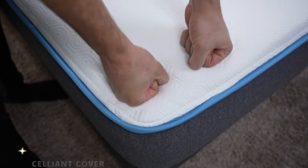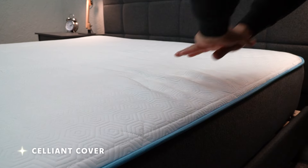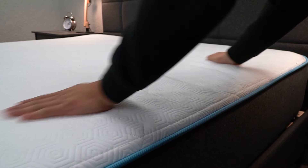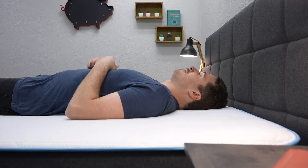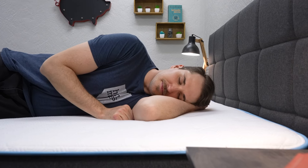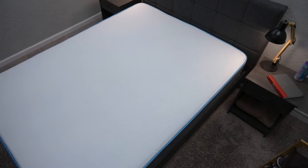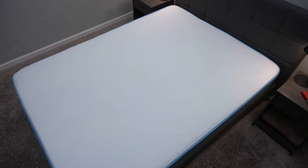Something cool about the Bear mattress is that you can spend up a bit and get an optional Celliant cover. Celliant is a general wellness device — it's supposed to help people recharge better and have better performance if they may be athletes, so if you are someone who's pretty active, that might be something worth looking into. I have never slept on a bed with Celliant, but people on our team have and they really love it, so it might move the needle for you if you want something a little bit extra.